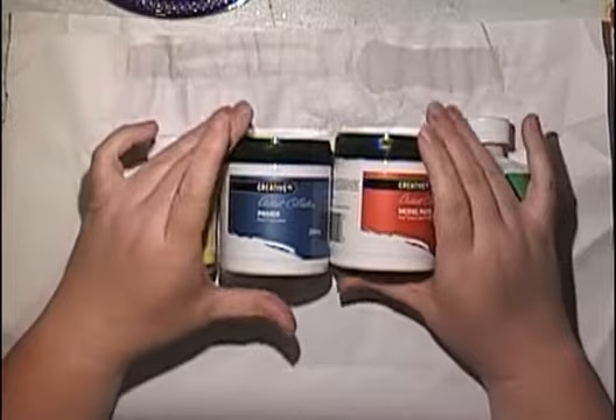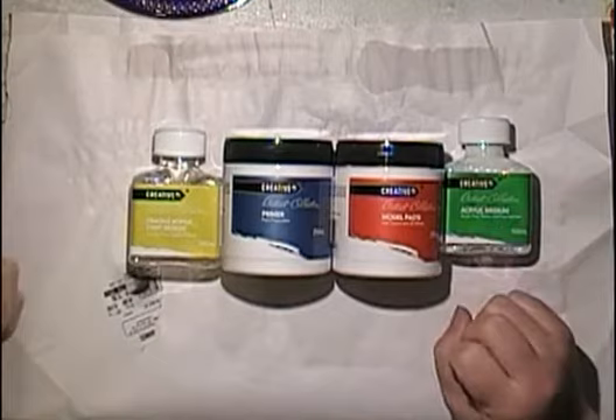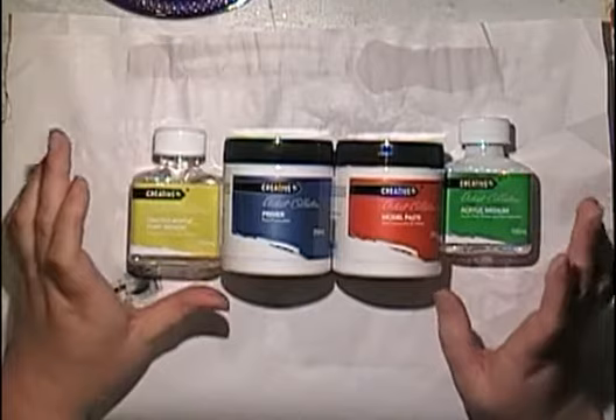These come out on Wednesday at Aldi and this video will probably go up Saturday. When you see this video, they come out I think middle of November - the 7th or something. If you want them, go and grab them at Aldi pretty quickly because things don't last there.